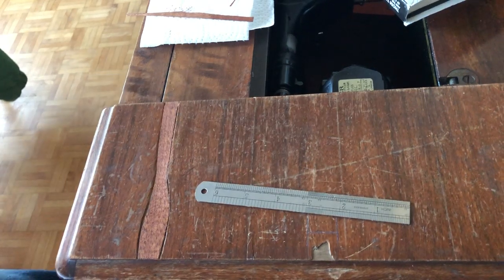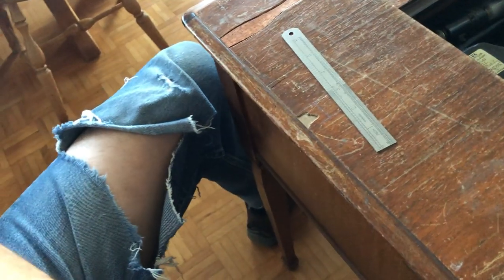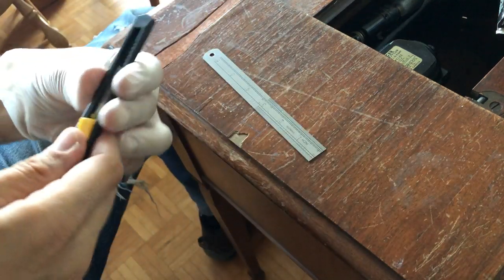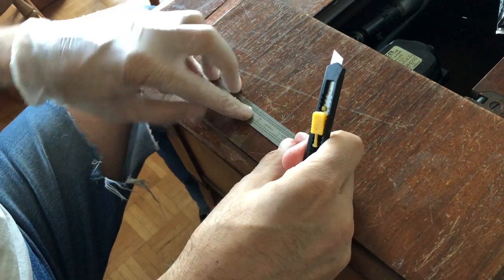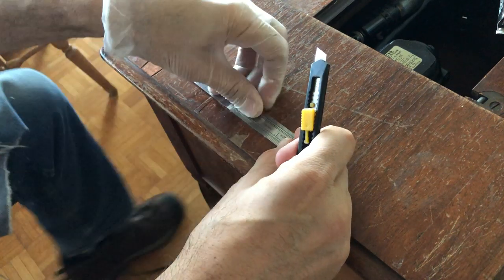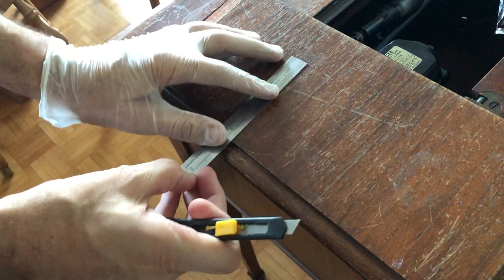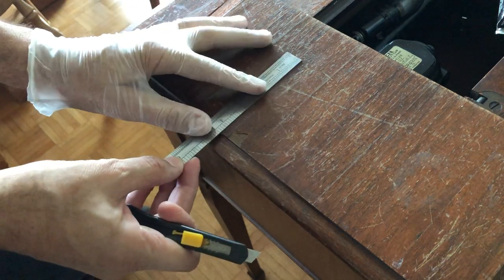I'm going to move the camera just a bit because I've got to get in here. That might give you a decent view. This is my Olfa blade knife — I'm always extra careful with these, they are very sharp. What I have to do is be sure that I hold this straight edge and not let it move, because if I do, it's going to throw off the dimensions of what I'm trying to accomplish here.